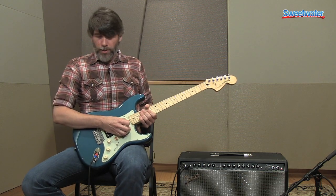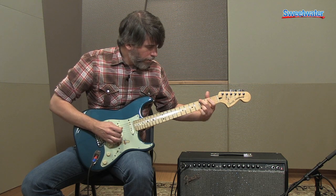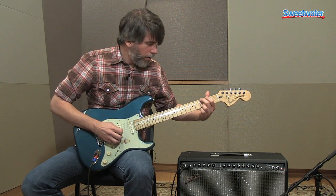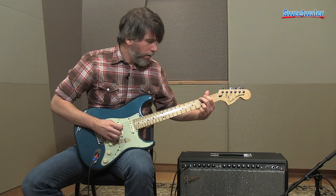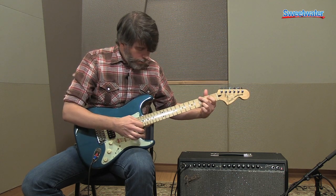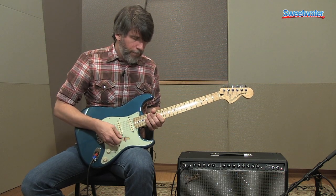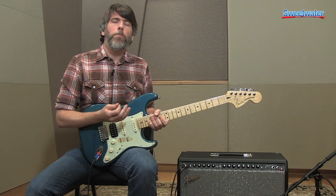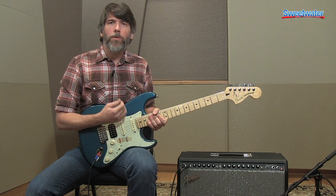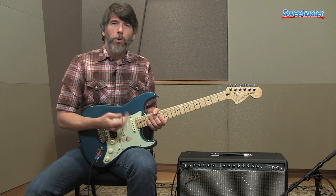Now I'm going to add some reverb to that. Channel one is based on a Fender Twin, so you've got a really nice clean tone that sounds really good turning it all the way up.